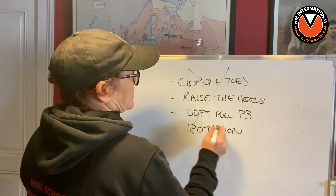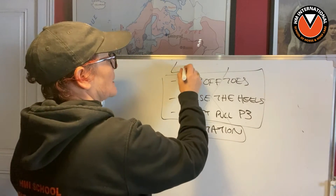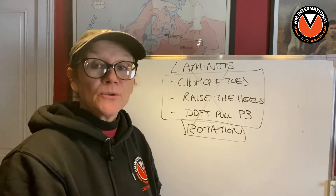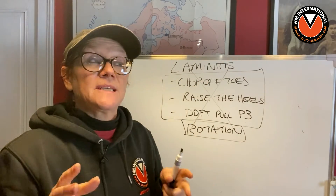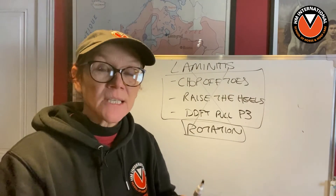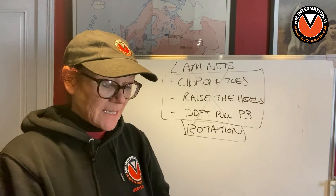We've told you why P3 rotates when you have laminitis, and that's because of the hoof capsule being articulated and P3 still being attached within that hoof capsule. Even though they're saying the lamina is separating — which it is — they're saying that is causing P3 to move, but it isn't. It's the hoof capsule that is moving.